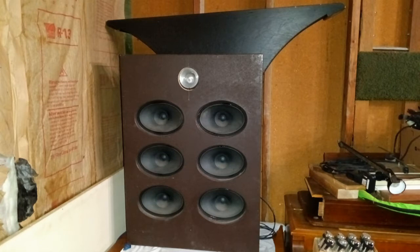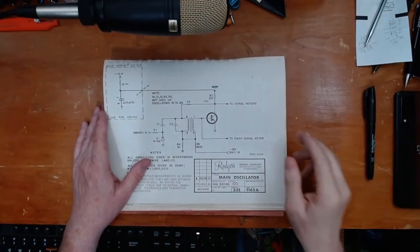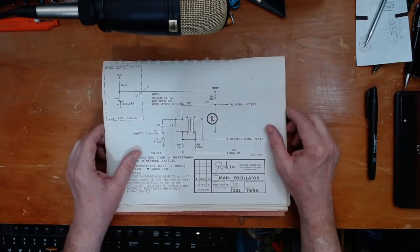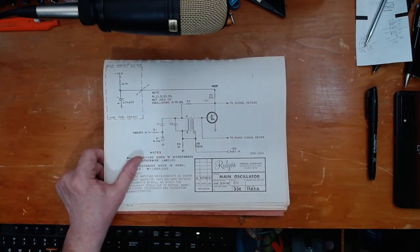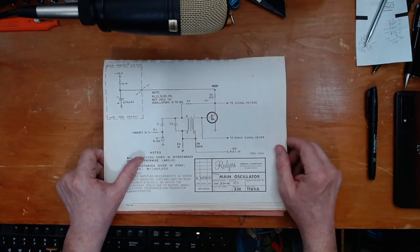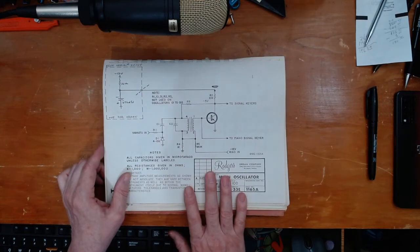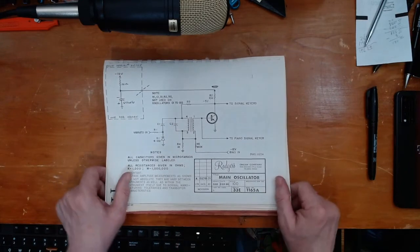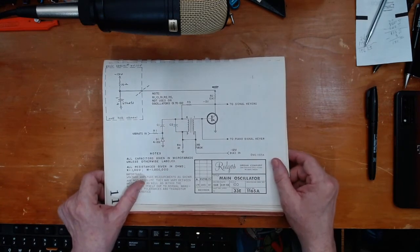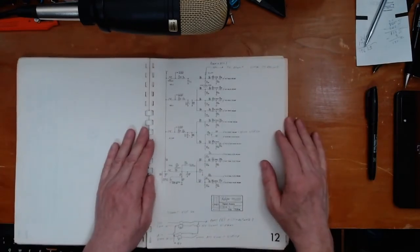Let's take a more in-depth look at the tone generator racks on the Rogers 33E. I've shown these oscillator circuits before — this is the main oscillators section. On the 33E we do two different things with oscillators. Many of the reed stops, string stops, the diapason, and the flute, along with many of the percussion sounds, are taken from the main generator. It has a set of these oscillators — here's the schematic — these oscillators are always running, and then they go through a gate circuit to send the appropriate pitches over to the filter circuits, much like Devtronics and Schober systems do.